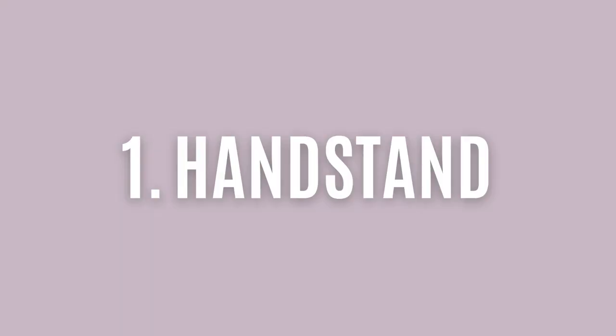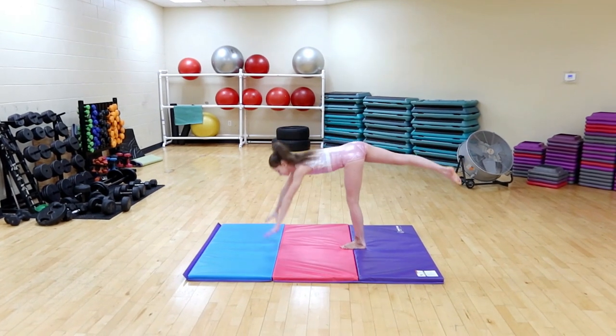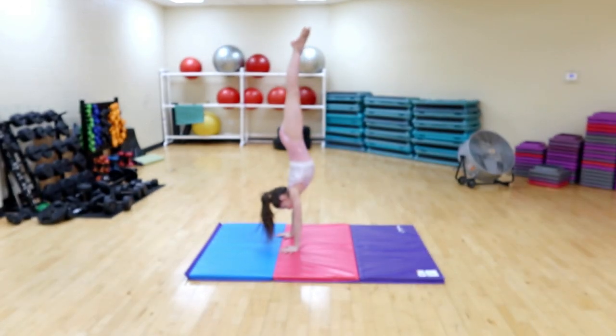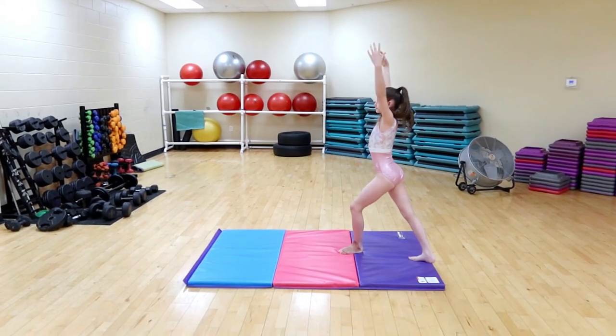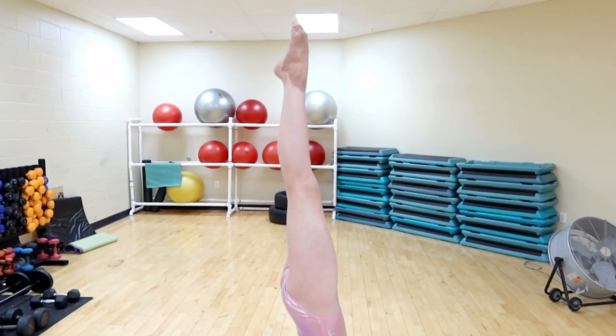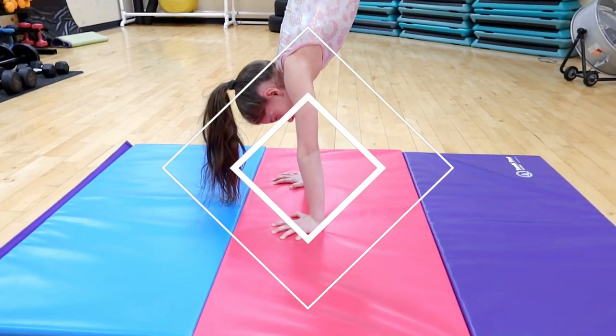The first skill is a handstand. The handstand body shape is repeated on all four events in gymnastics. You have to be able to do a super straight, tight body handstand in order to do vault well, to maintain your body shape on bars, and to do a tumbling skill on floor and beam.